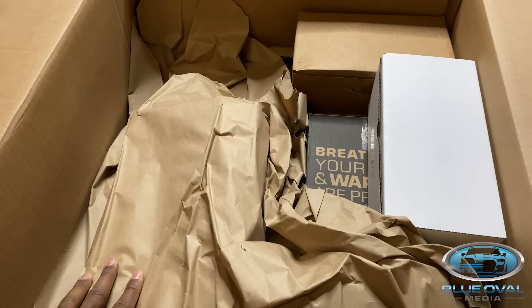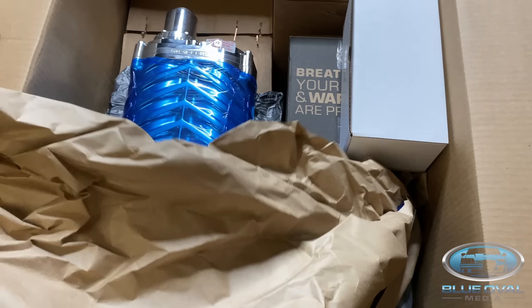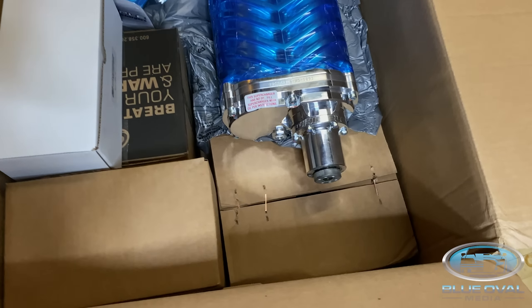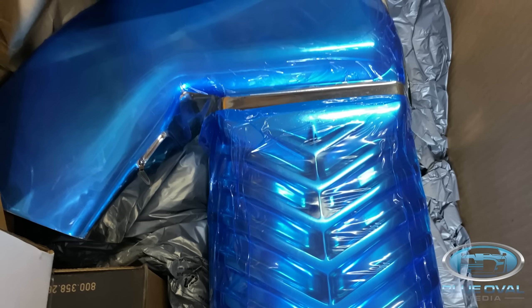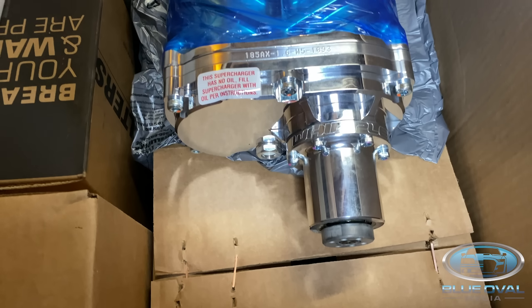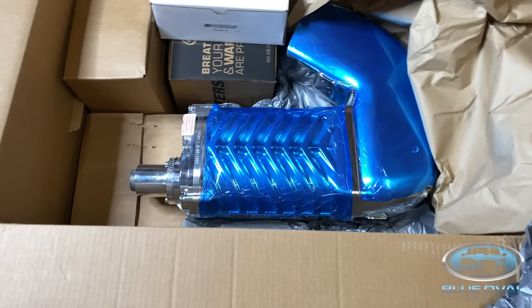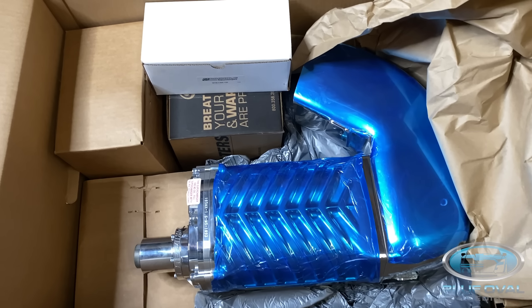I wonder what is under this piece of paper. Well, well, well... wow... yes! So if you don't know, this is the brand new 3.0 Crusher — 3.0 Polished. Once again, the brand new 3.0 Polished, straight from Whipple Superchargers.